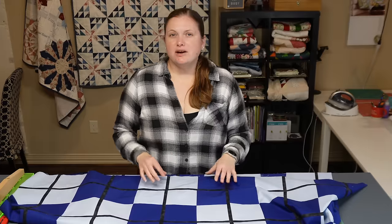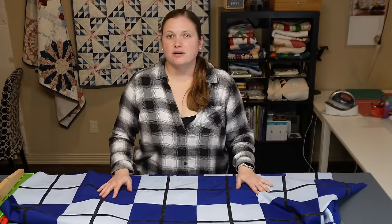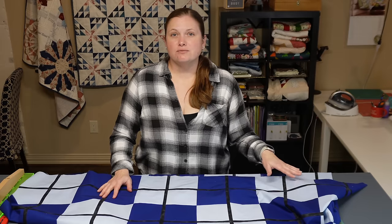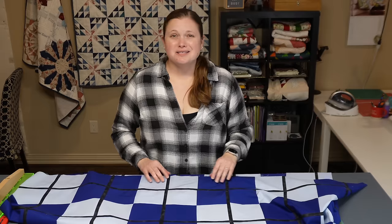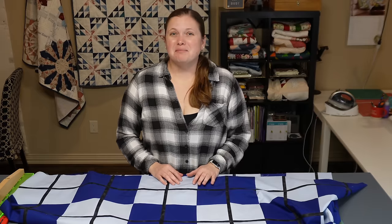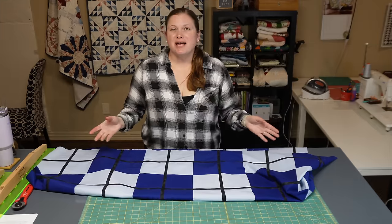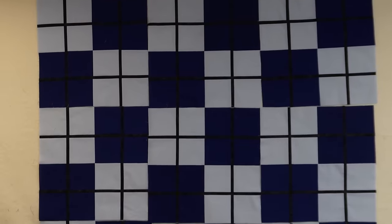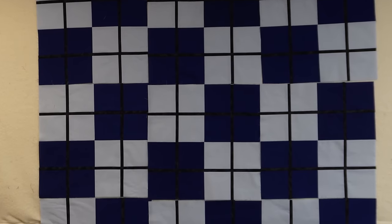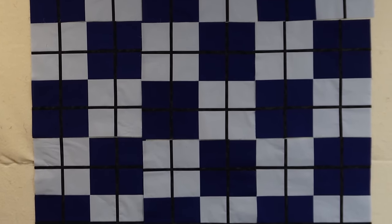Get all 18 four-patches sewn up with the strips in, then we're going to talk layout for all these blocks. After completing all the blocks, we sew all of the four-patches together — six rows with three four-patches in each row — making a really big rectangular quilt. I tried to get all the layout on camera but it was so large it didn't fit on my design board, so just keep in mind it's going to be a huge checkerboard layout.